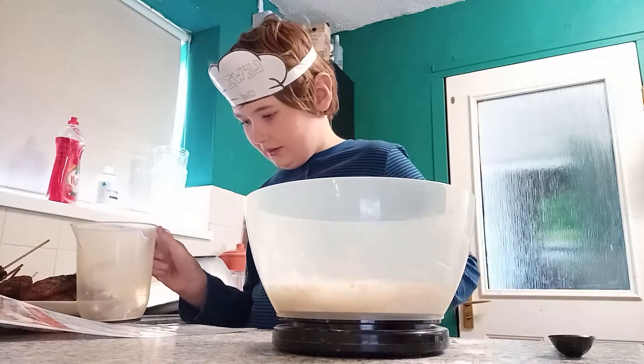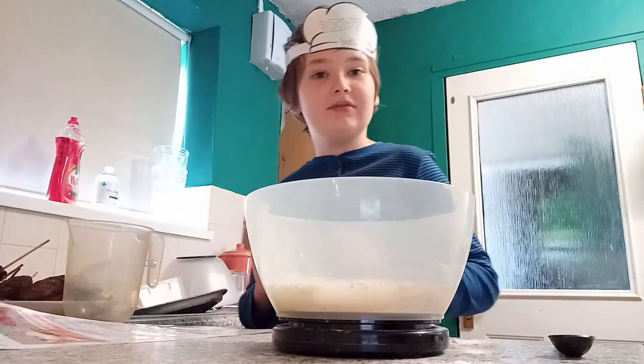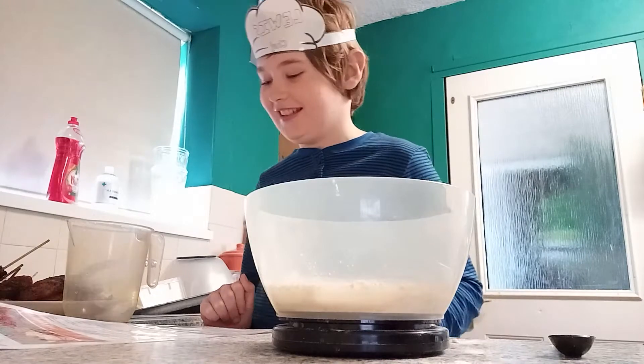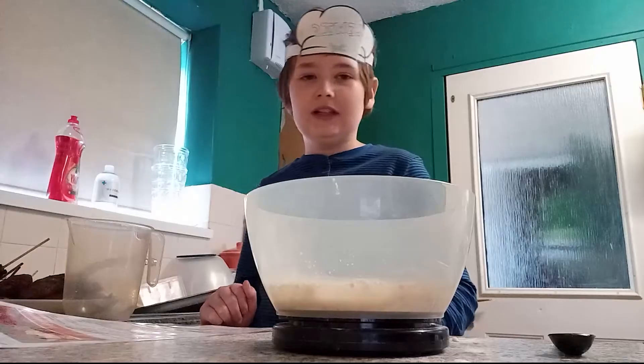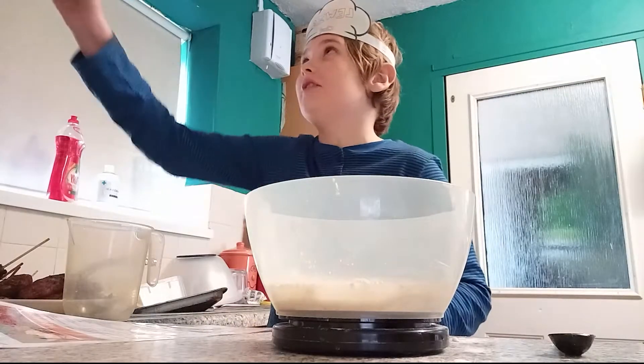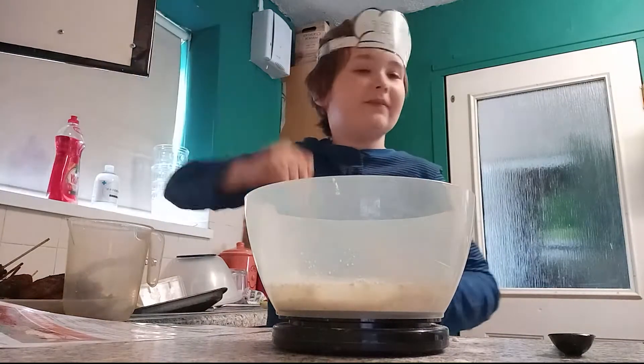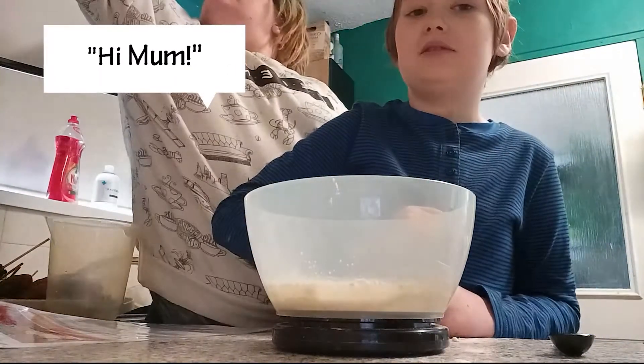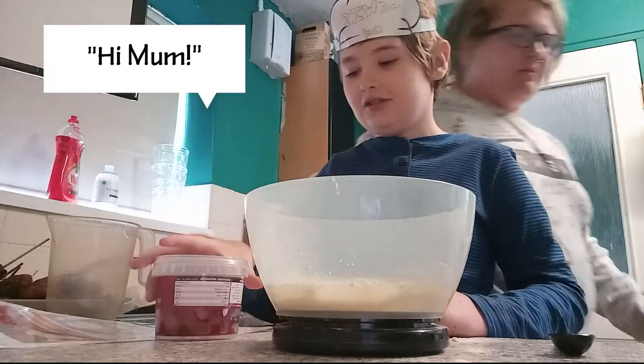We don't have any raisins unfortunately, so we can't make the hedgehog's face with those. Instead we're going to use some cherries. My mum's over here — can you get them down please? Thank you.